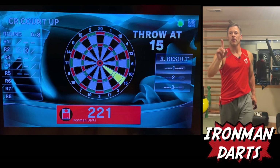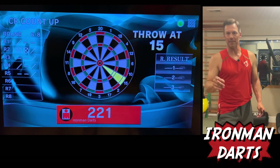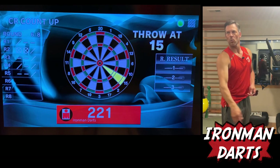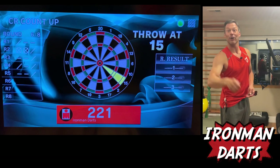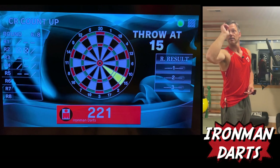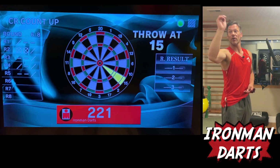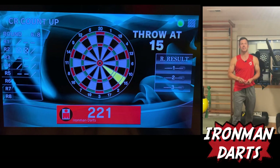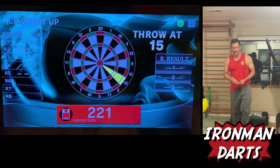This is something else you can do: throw a phantom dart to begin with. You have three darts — go up there and stroke it once, then pick your dart up, and now you're into a rhythm. Or go twice. Take a dart. Actually, your first dart is your third dart. Now you're going again and again, and now you're relaxed and you can dig into that memory bank.